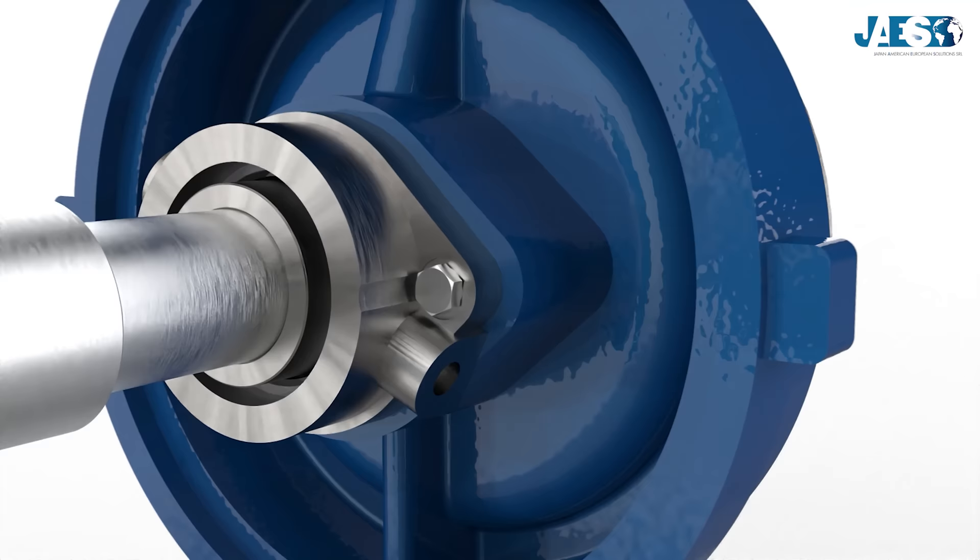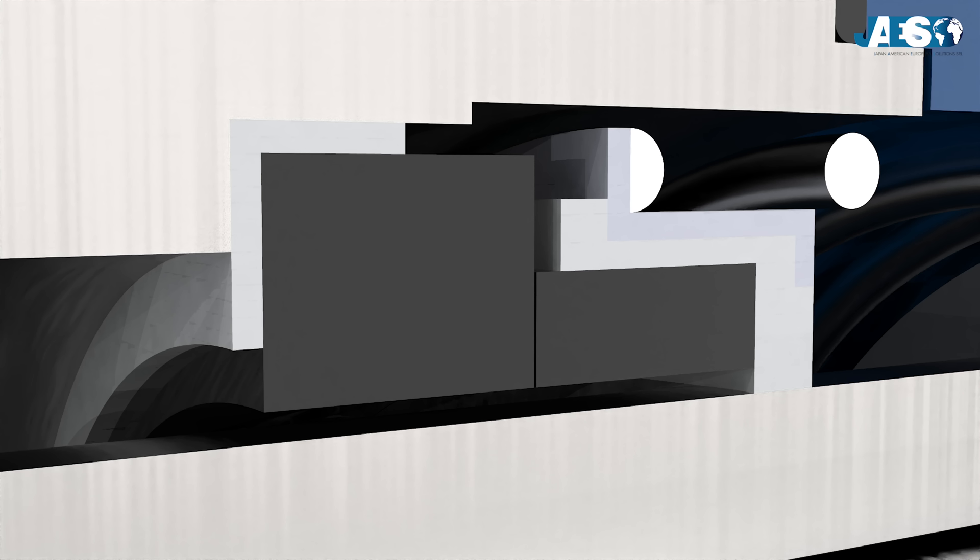This moving element follows the shaft movements caused by the bearing play, the misalignments caused by production tolerances, and thermal expansions during operation. The seal between the rotating and the stationary part is the element that all mechanical seals have in common. As you can guess, the two parts are in contact with each other, and the rotating one causes friction on the other during rotation.